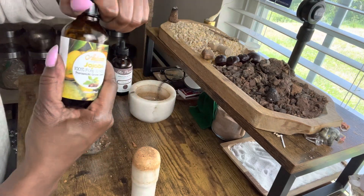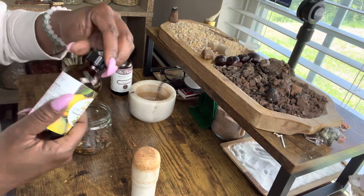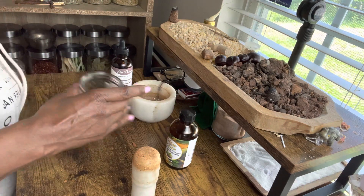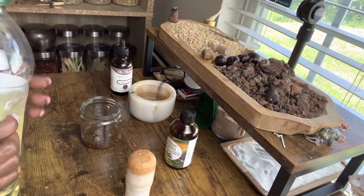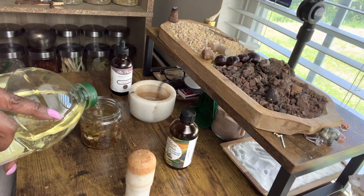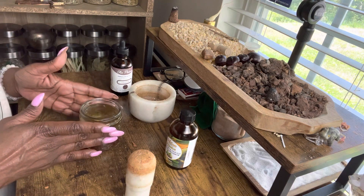Now we're going to add some jojoba oil — just a little bit. Jojoba oil denotes success and blessings. That smells really nice, and that's what we want. Now we're going to finish it off with some sunflower oil. Sunflower oil denotes success as well — abundance, prosperity, energy, good luck, and vibrations of happiness and joy.